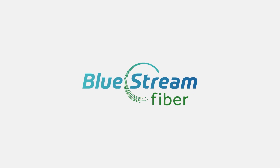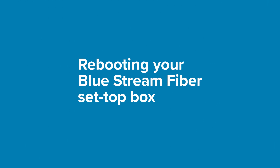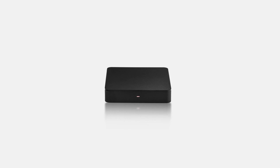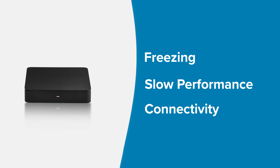Welcome to Bluestream Fiber's How-To Guide, where you will learn how to reboot your Bluestream Fiber set-top box. Resetting your set-top box can help you resolve common issues like freezing, slow performance, or connectivity problems.